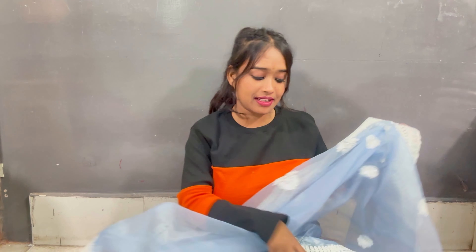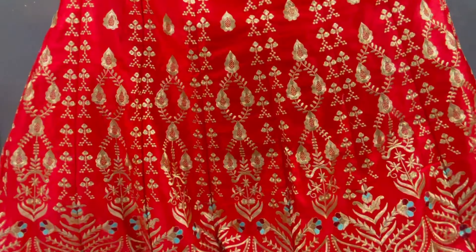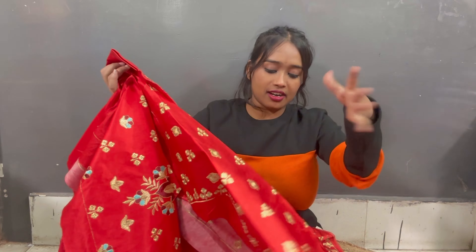If you have a color option, please try it in another color because this particular color is not my type. But honestly it's a good color and I do like it. It has a beautiful 4-side border. I'll give you the links below in the description box — please try it, it's going to be very good for you.